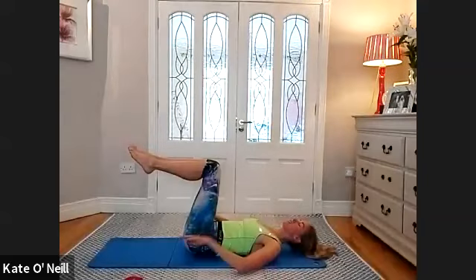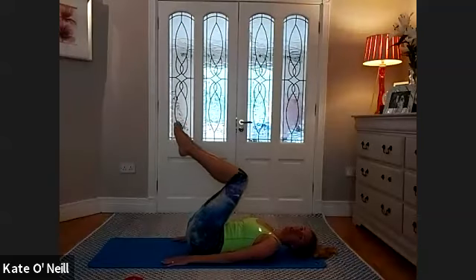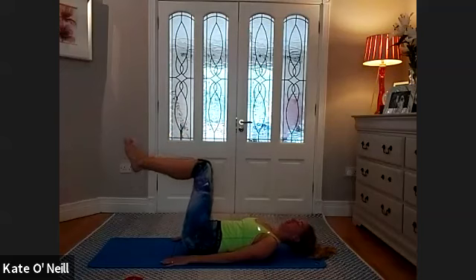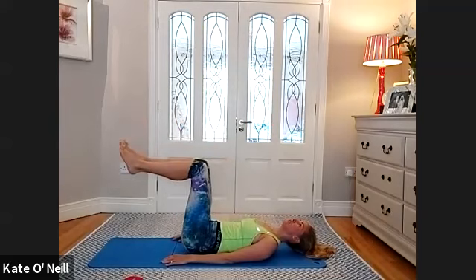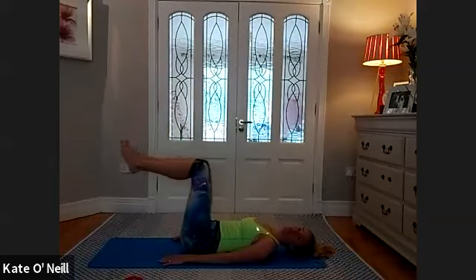Hands down by your side — we're going to bring our knees into our chest and then push them slightly away, just past the hips. Bring them forward towards your chest, then push away. The very lower part of your spine is slightly lifting off the mat — the sacral area, mobilising the lumbar region. This is the last ab exercise. For four more, three more, two, and last one. Bring your feet down.